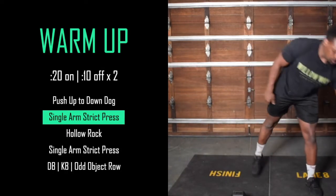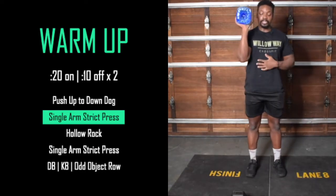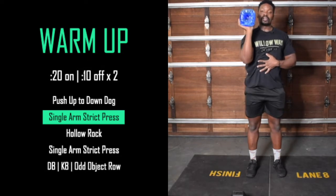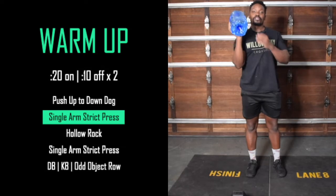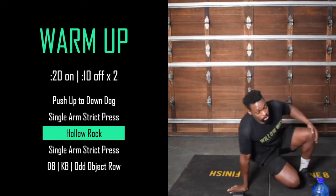Then grab something light that you can hold in one hand, and we're going to press to the top, keeping the ribcage down, making sure that we're working smoothly through standing at the top — for 20 seconds, just on your one arm. Then get onto your back; we're going to do some hollow rocks.